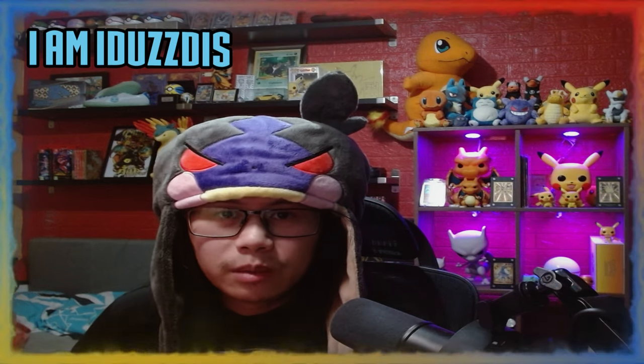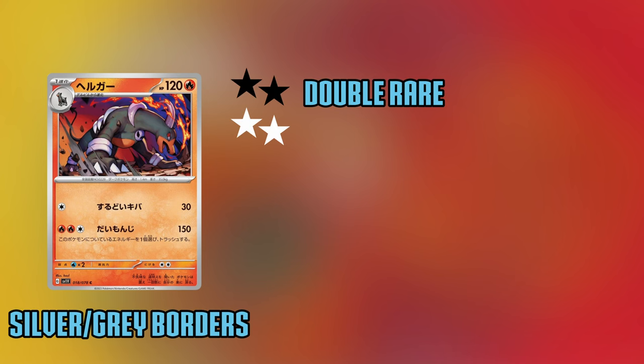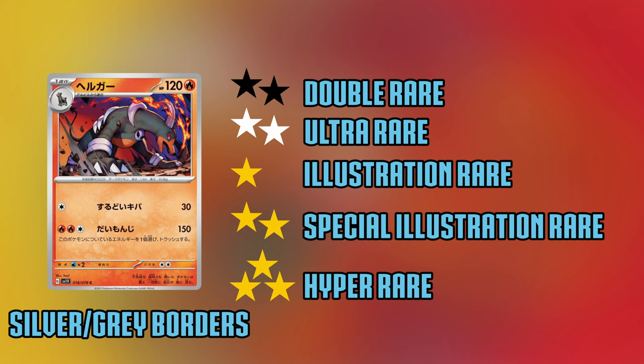No freaking way! Hello ladies and gentlemen. The Pokémon TCG has now released their newest set, Scarlet and Violet, and with this set comes a new format for the English TCG — that being silver borders — and some new rarities: double rares, ultra rares, illustration rares, special illustration rares, and hyper rares.